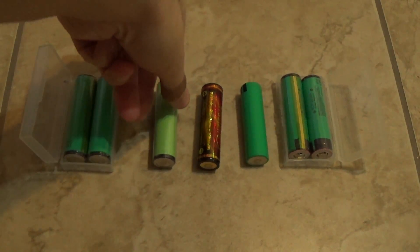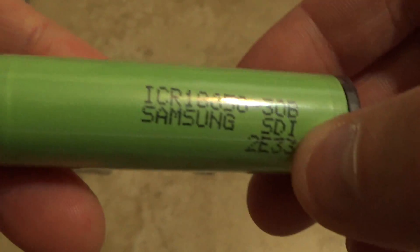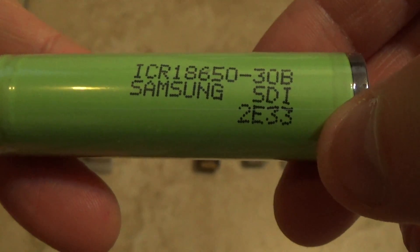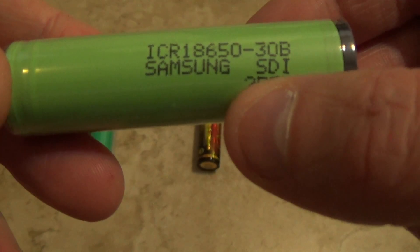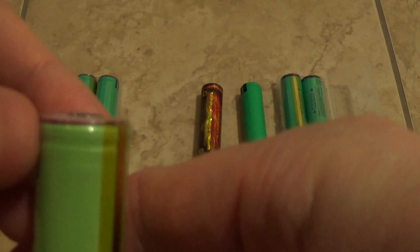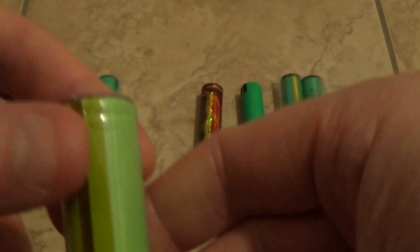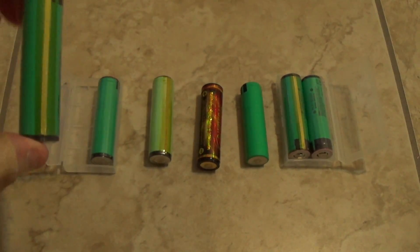Another brand I recently got is the Samsung 18650-30B. You don't really need the full model number — just look for Samsung 30B. It's a pretty good protected battery. I got these for about $12-13 for two, which is a really good deal.